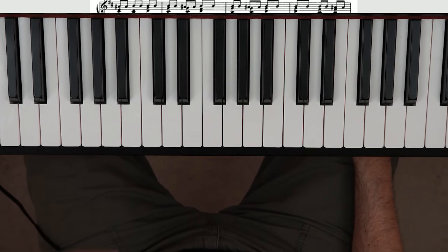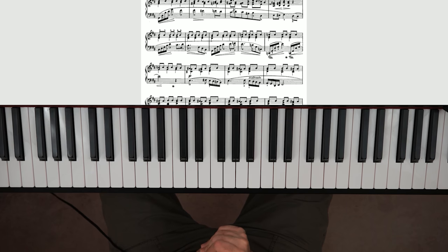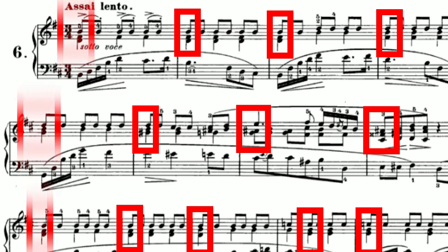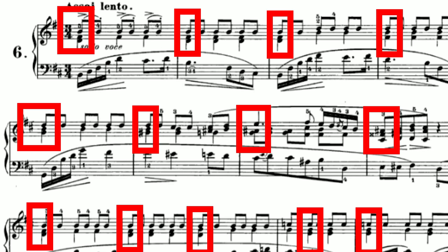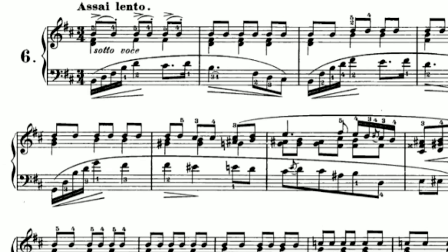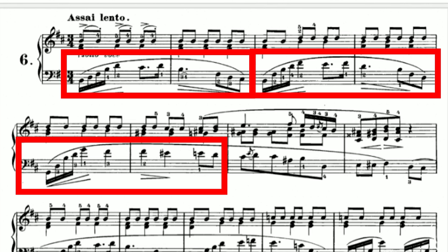Similar to the last one, the right-hand chords don't really change a ton between each measure — they change a little bit, and in the second line you have a slightly tricky section — but it's fairly simple overall. The left hand is fairly simple as well. It'll take you some time to get this opening arpeggio pattern down, but as you can see it's very repetitive. It changes a little bit each time, so you'll have to be careful, but you're basically just moving into different positions and playing that pattern over and over.